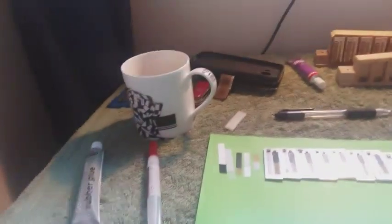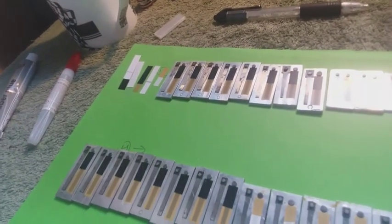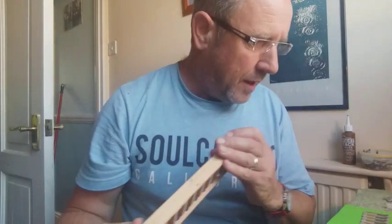So I'm going to finish valving up all of these reeds, and then that's ready for me to start thinking about waxing them into the reed block. I've finished my valving now — all the valves are done and they're all ready to go and to be waxed into the reed block. Before I do that, I've got one little job to do.